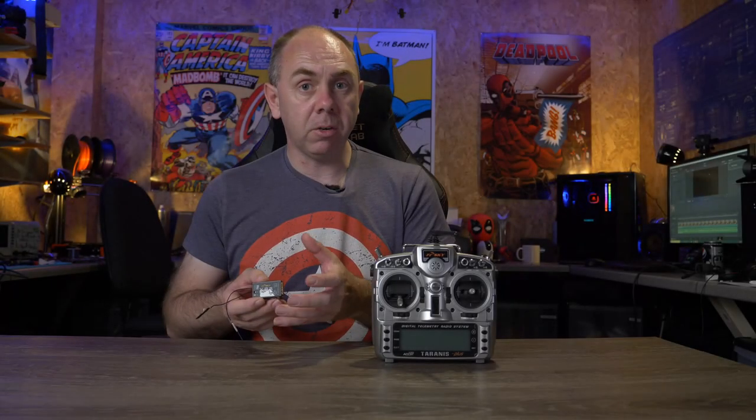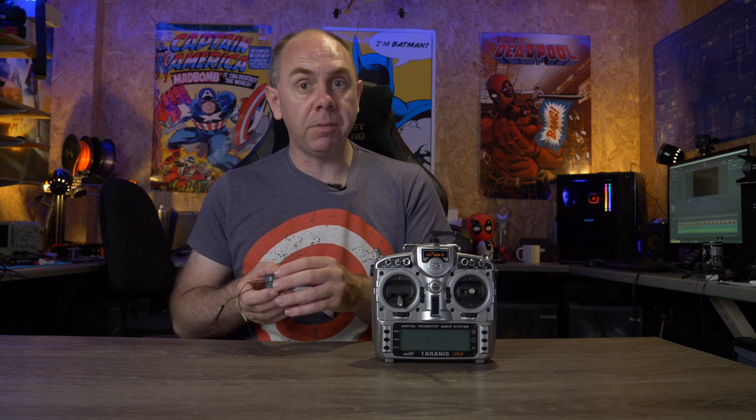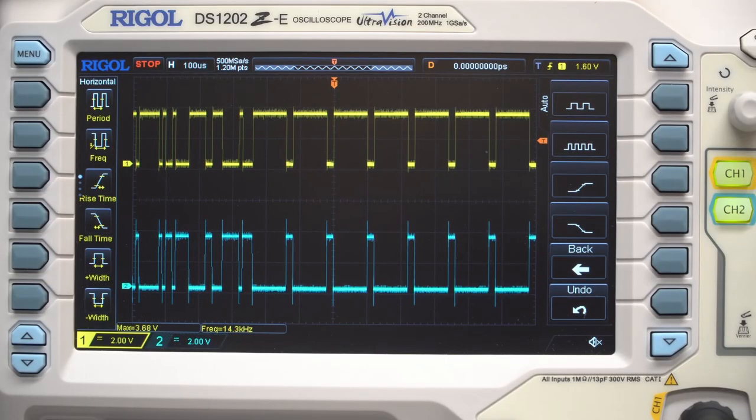Today we are going to be talking about RC signals, and specifically SBUS. In this video I'm going to give you a bit of a deep dive into what SBUS actually is, the different versions of it, as well as take a look at those versions on an oscilloscope and show you how they look.